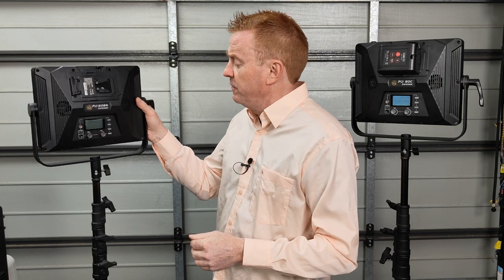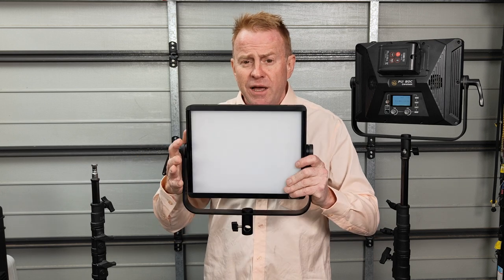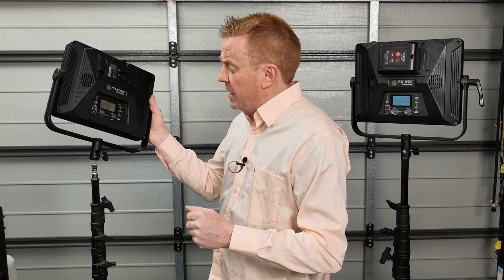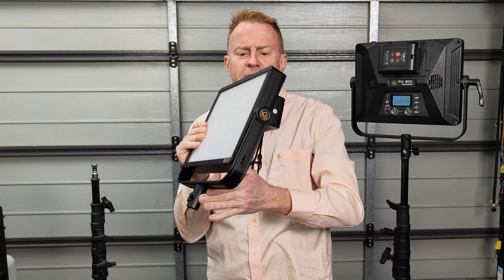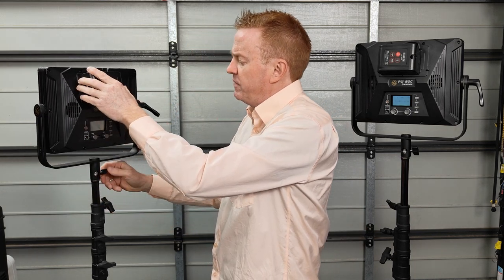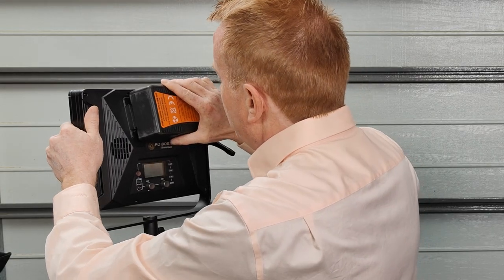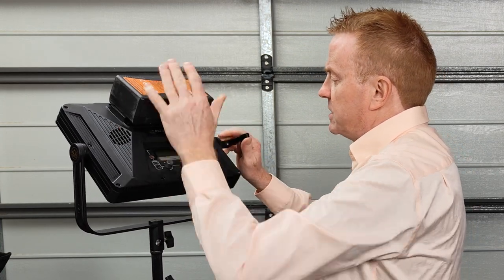Let's start off the review by going through the combined pros and cons for both. The first pro is the form factor — it's a very lightweight, compact unit with 80 watts of output. Even with a mini V-mount battery attached, it remains a very lightweight form factor. One possible negative is the weight can become top heavy if you've got a large brick battery. It could become a little unwieldy if you're slack with your lock-offs, so that's something to bear in mind.